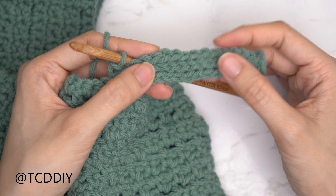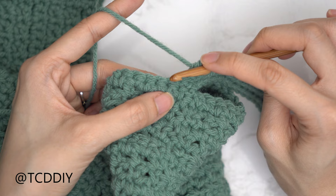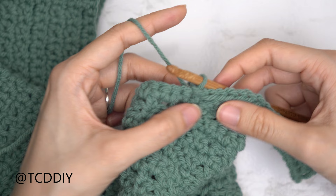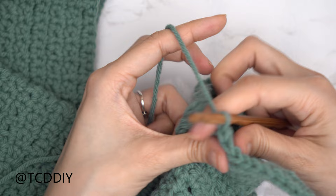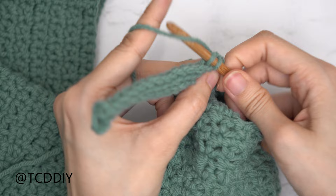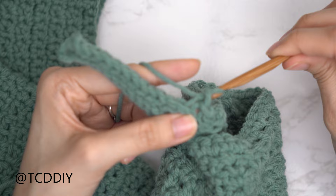Rows one, two, and three are nearly finished. Connect row three into the base: find the next available base stitch, slip stitch to connect. Slip stitch into the following base stitch — that also doesn't count as a stitch. Flip your work and continue putting one back loop slip stitch into every stitch. Repeat these two rows — connecting into the base on odd rows — until no base stitches remain and you're ready to seam everything together.